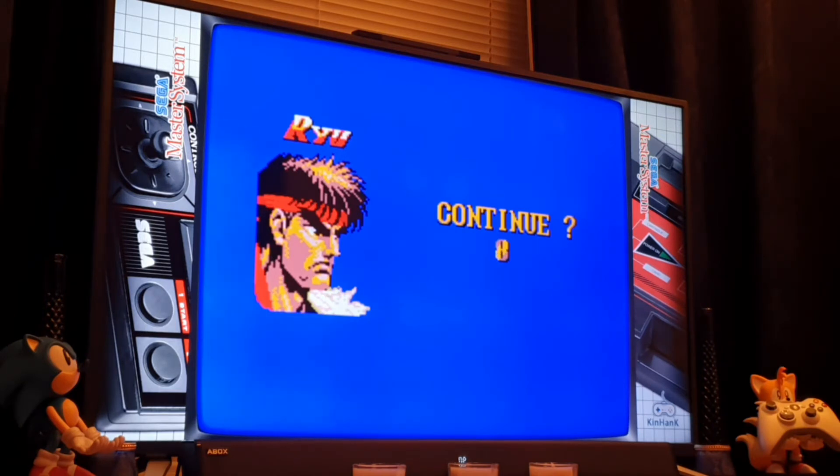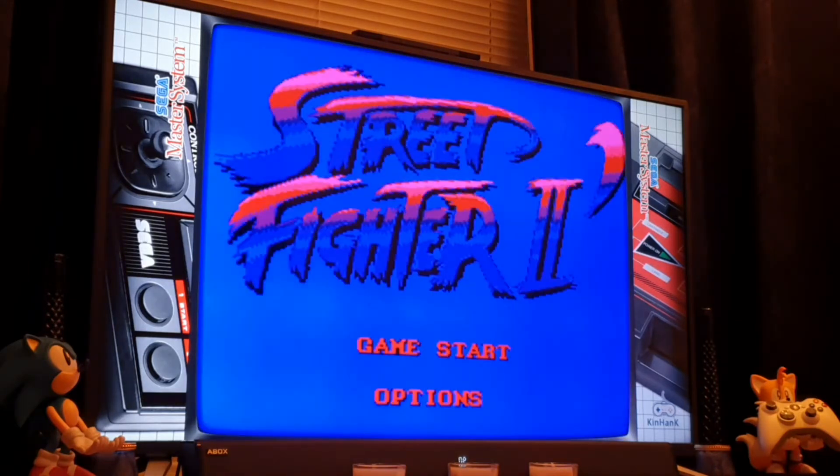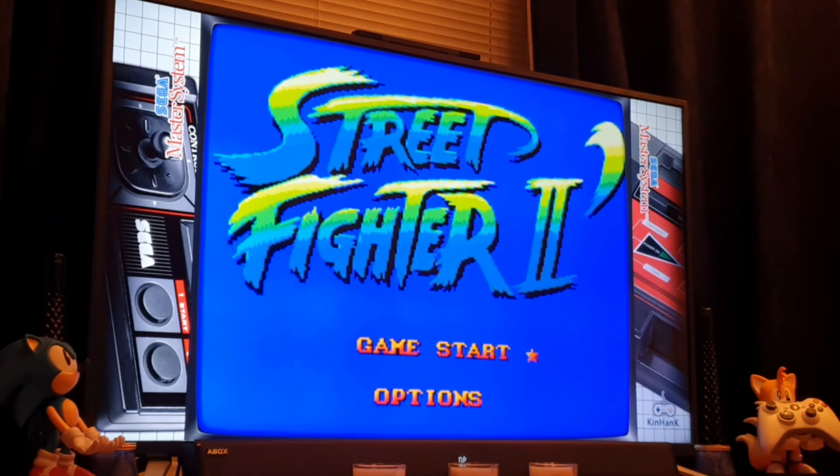I can't really speak of any experience on the 16-bit alternative, the Mega Drive. Being a bit pedantic, but this countdown takes about 25 seconds — it honestly does. So we'll give it another go, because you have to.